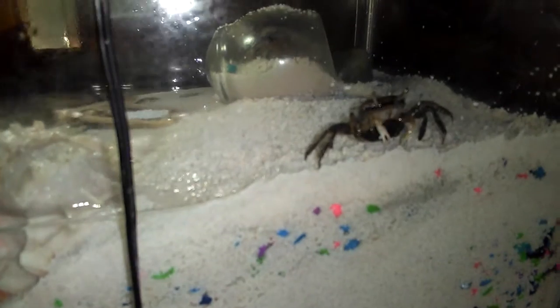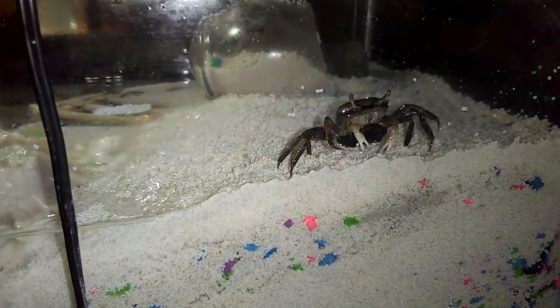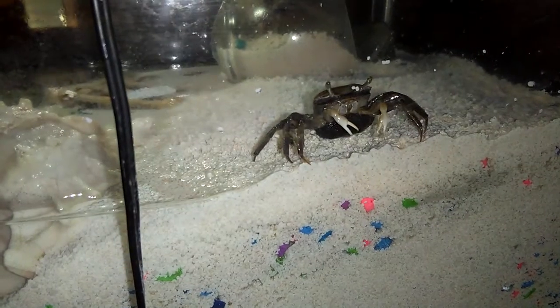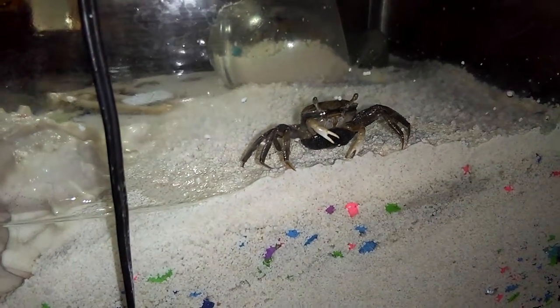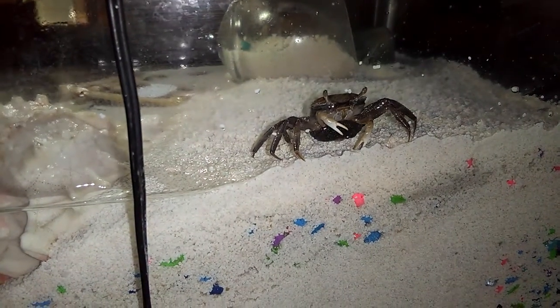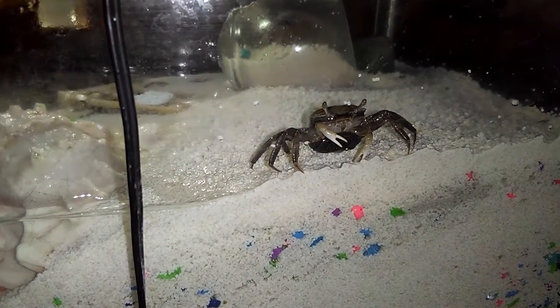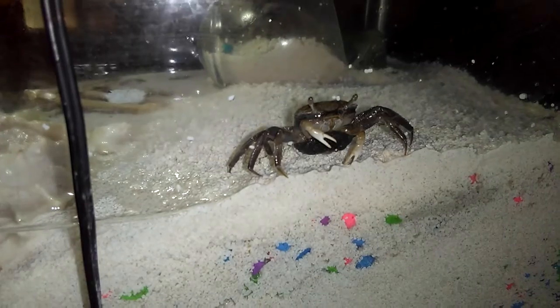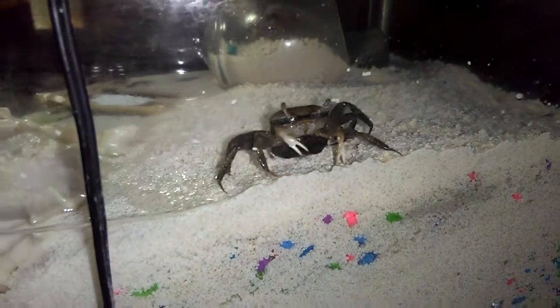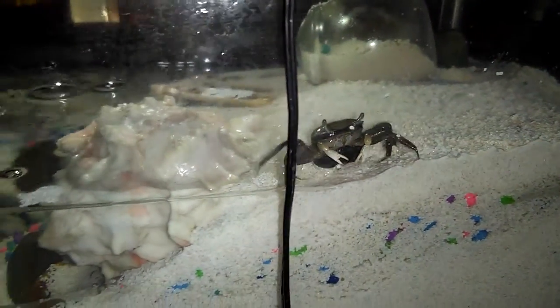I'm making this video for people to see what a female hermit crab looks like when she's carrying an egg sack. I've done research online — it says they can reproduce every couple of weeks in the summer. It's funny, this is actually November, but it's in Las Vegas so it's always warm here.